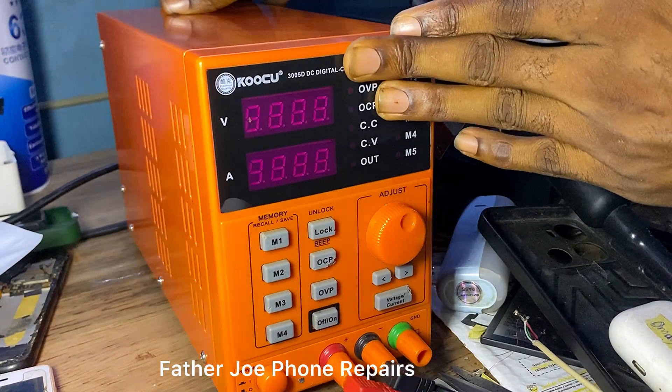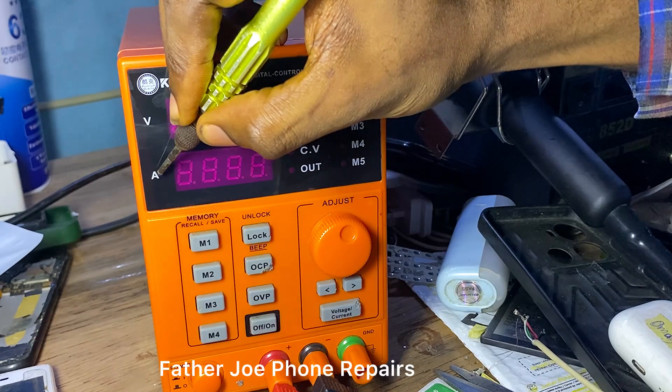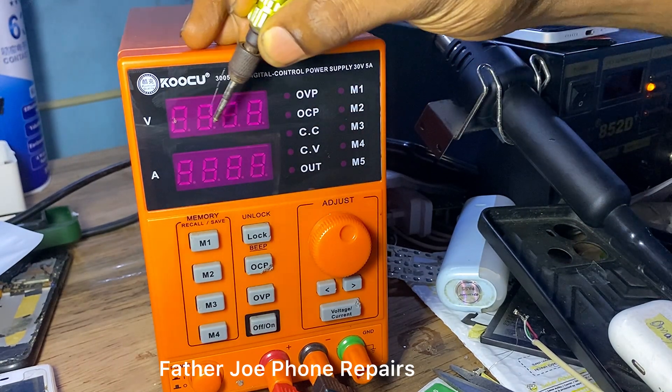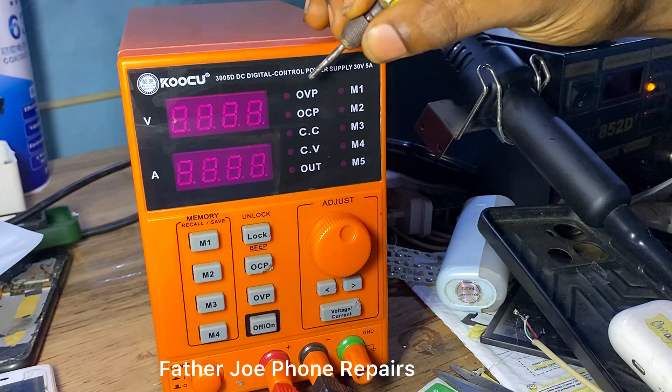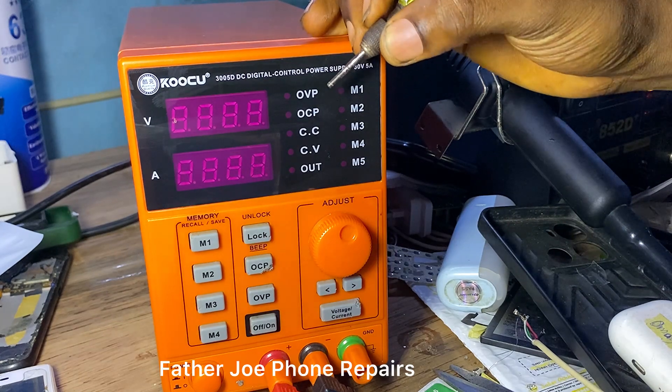Here we have 'V' — V means volt. This first display is for voltage. The second one is 'A' — A is for amps. So the first display is for voltage while the second display is for amps.